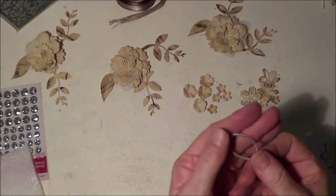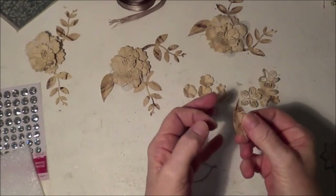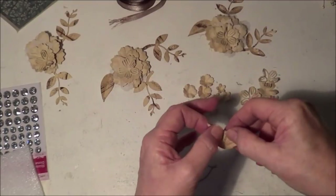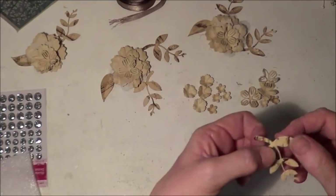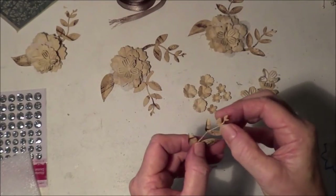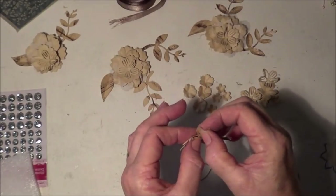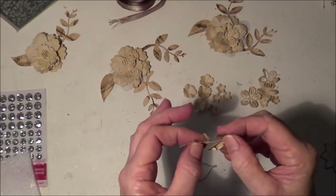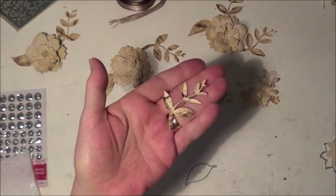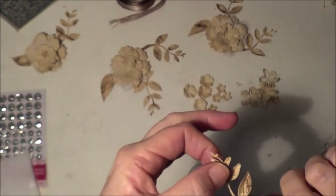I'm playing with the flowers here and decided to cut some of these leaves out as well. All I did when it was straight was put my thumbnail in the center and just bend it up to give a little bit of texture when it's on the bag. I did the same for these leaves — just popped my nail in the center and gave them a crease down the center. When it's in its cluster you will see it because it lifts up off the project just a little bit. You can see the creases on the back of it.